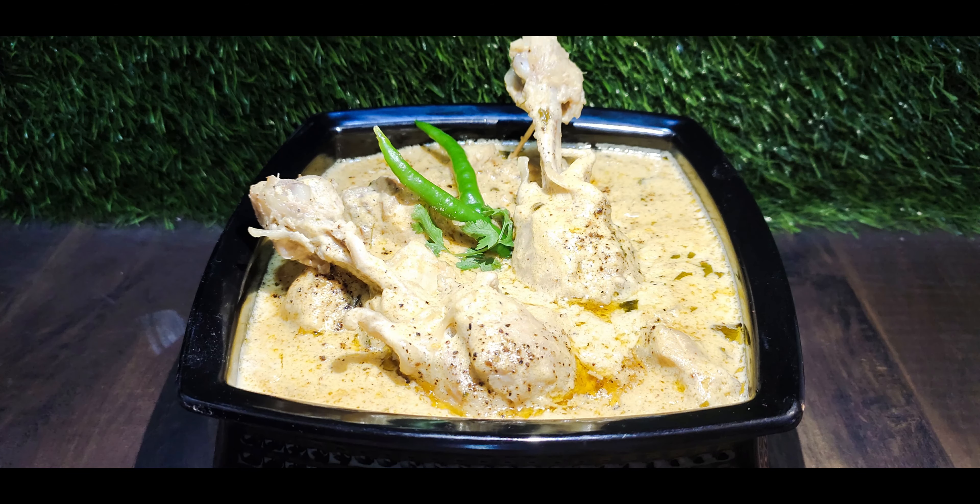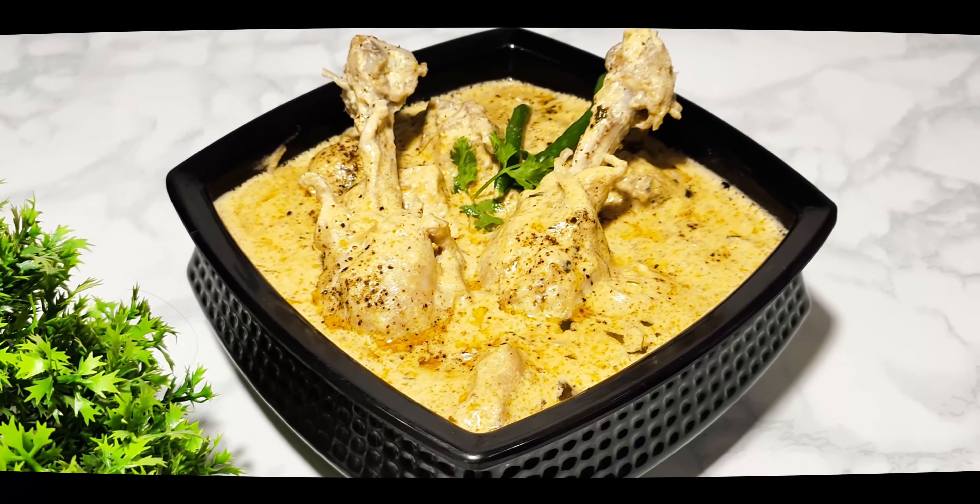Hi everyone, welcome back to Kitchen Wings. Today I will share the recipe of Chicken Kali Mirch.